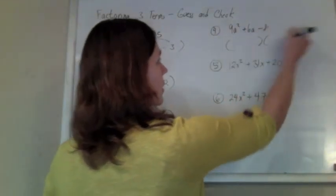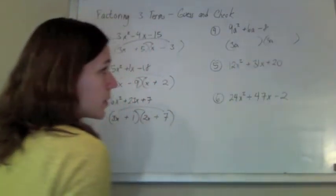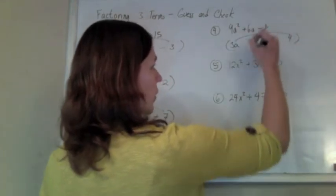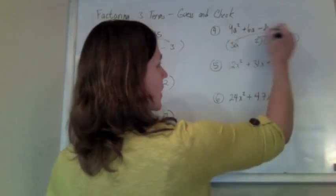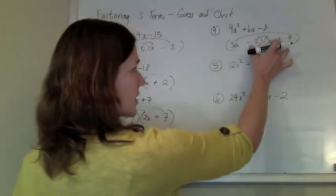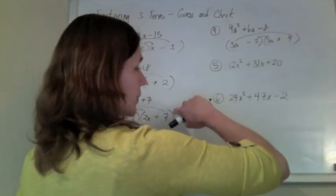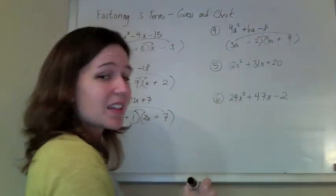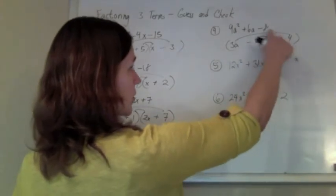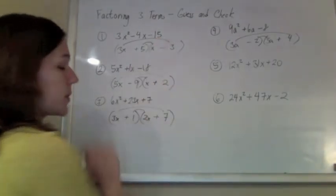This one here, I'm going to rig the 9a squared maybe with a 3a and a 3a. I'm going to rig the 8 maybe with a 4 and a 2. So if I put a 4 and a 2 and check the middles, I've got 12a and 6a. If I have a positive 12a minus a 6a, that will give me a 6a in the middle. And you always want to make sure you're not cheating with the signs — I put them in at the end, but I have to make sure I'm getting a negative 8 at the end. That's a negative 2 and a positive 4 to give me a negative 8. So always check: negative 2 times 4 gives me negative 8; 5 times negative 3 gives me negative 15; negative 9 times 2 gives me negative 18; and 1 times 7 gives me a 7. So we're good.